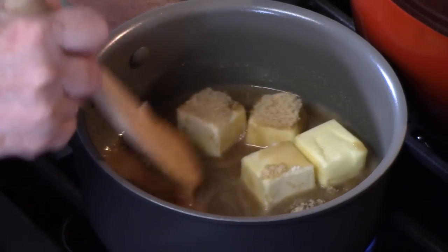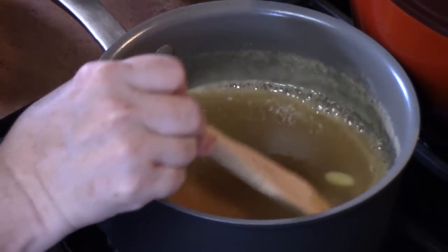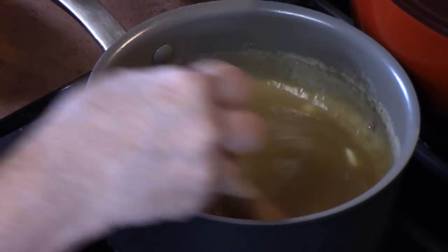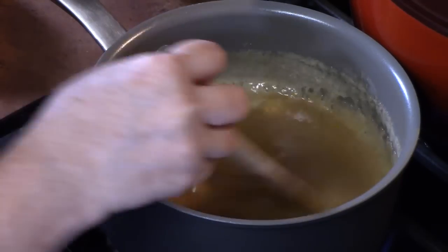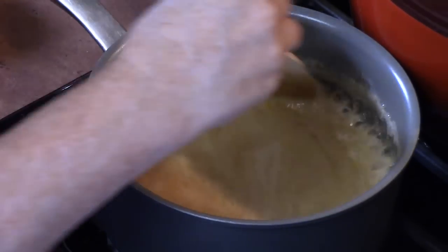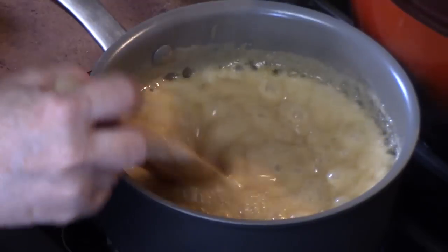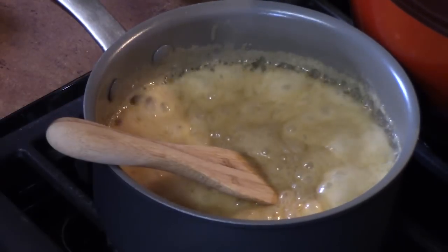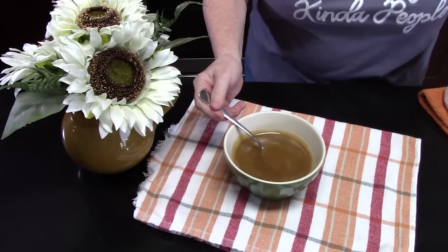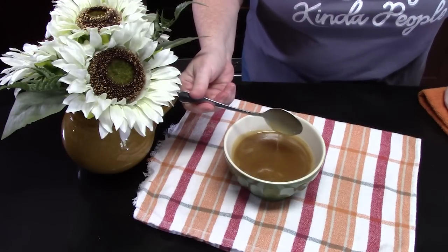You want to bring this to a boil. Once you start getting to a boil on the edges, continue stirring for one to two minutes until the butter is fully melted and you don't hear the sugars scraping on the bottom of your pan. It should start thickening, which is what we're looking for. When you start smelling that caramel, go ahead and turn it off. Remove from the heat and allow it to cool down a little bit. Look at this caramel sauce — you can make it with four easy ingredients in less than five minutes.